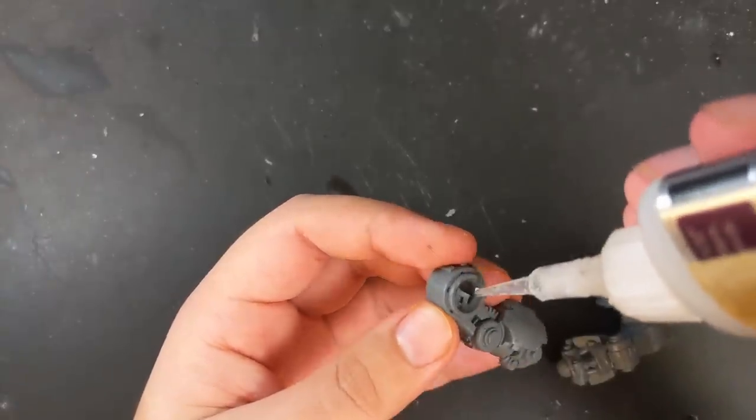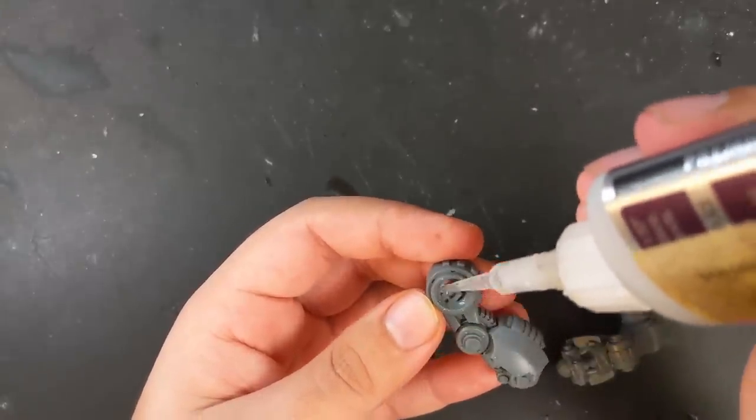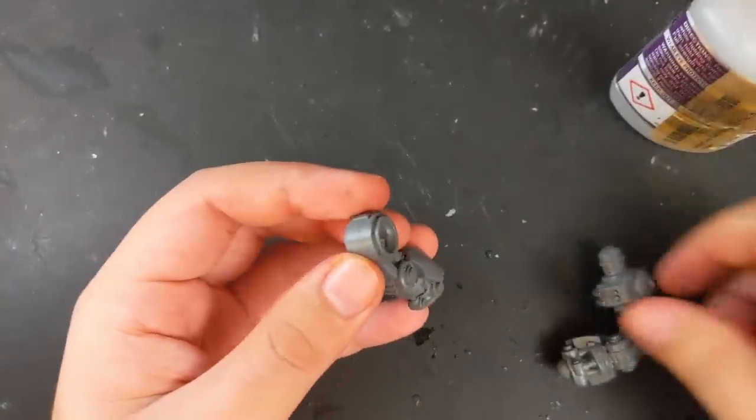The origin of this build is a commission I got for a space wolf themed Redemptor Dreadnought, who would be positioned mid-swing. This seemed fun, so I took on the commission and started by posing the Redemptor's legs.